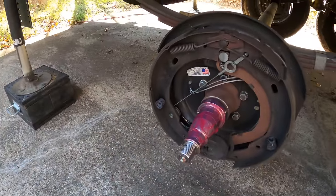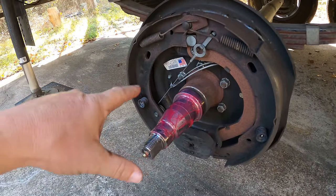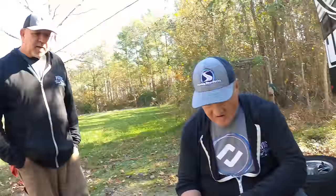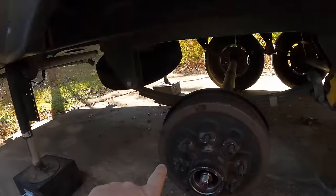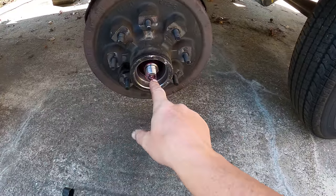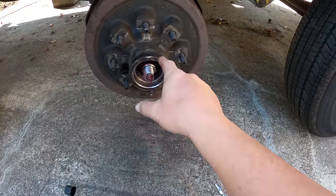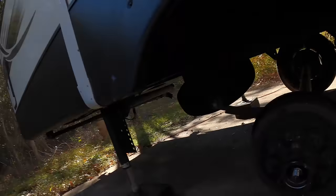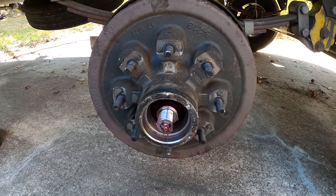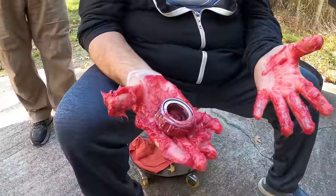We came over here and inspected the spindle — it's all good — so we put a light coat of grease on the spindle and the sealing portions where the seals will be. Now we're gonna put it back together. We have the hub back on, and what I like to do is use the grease gun right here — put it on the zerk and fill that cavity in there until I start seeing the grease come back. You can also pre-fill the hub by hand and just make a mess. I like to do it this way because I know the seal is working and the grease is coming through properly into the cavity.